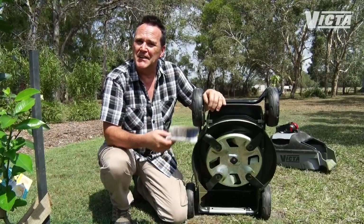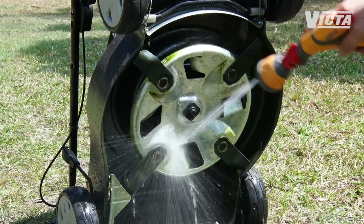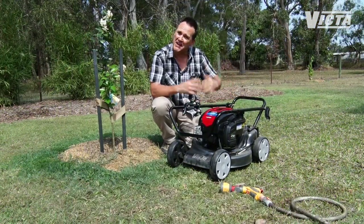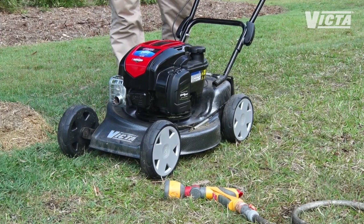If there's only a little build-up, then chances are you can just brush it away. Otherwise hose it off, taking care to avoid wetting anywhere other than under the deck. Some mowers have a built-in wash port — you just connect your hose to the top of the deck and run it on full for about 30 seconds. Before you put your mower away, run it on full revs for a minute to dry it off.